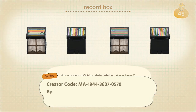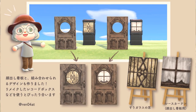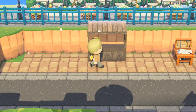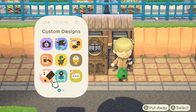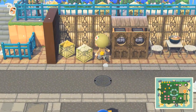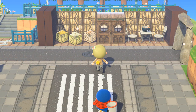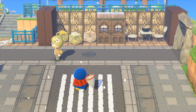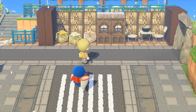Now I wanted to show you some uses for the cutouts. You can actually make a fake door that looks like it's going into a building. The way you do this is you take a record box and customize it with a window pattern, and then you put a door cutout in front of it. This creates the illusion of an actual door because the cutout is at the perfect height and size of the record box. If you get close, the illusion is a little bit ruined, but from a distance it looks pretty nice. This area is kind of a cafe and I put some mum flowers and a book crate next to it to decorate it.